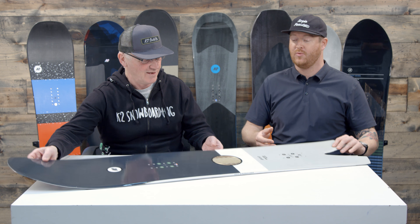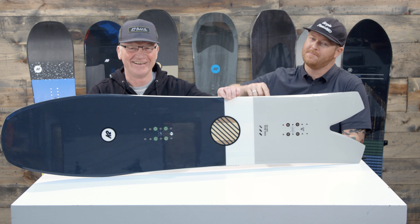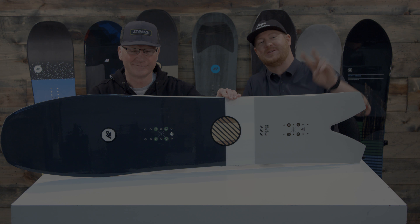John, thanks for being here. Thanks for having me — and thank you guys for watching! If you have a comment or question, let us know what you think of the K2 Cool Bean. Remember to subscribe to the channel to check out more K2 videos for next season, and hopefully we'll see you guys on the slopes soon. Peace.